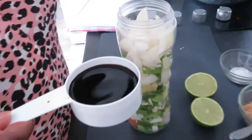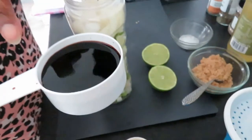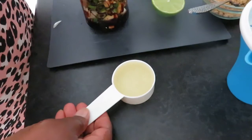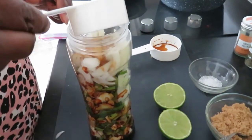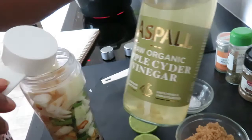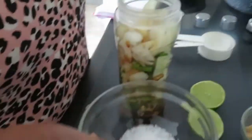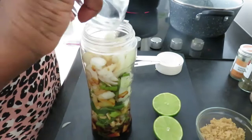I'm going to add half a cup of soya sauce into the vegetables in the blender, and a quarter of a cup of apple cider vinegar. I'm also adding half a teaspoon of salt, one teaspoon of allspice, and one teaspoon of cinnamon powder.